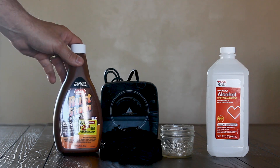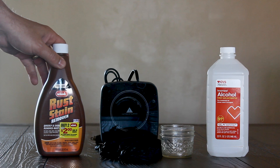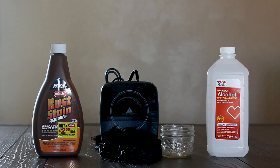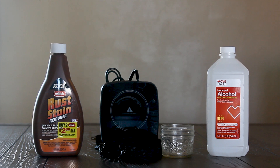For the main ingredient you're going to need some rust stain remover by Wink. I've had a problem finding this in any kind of store around me so I buy mine through Amazon. I've included a direct link to the rust stain remover down below along with a direct link to all the other items I'm using in this tutorial.